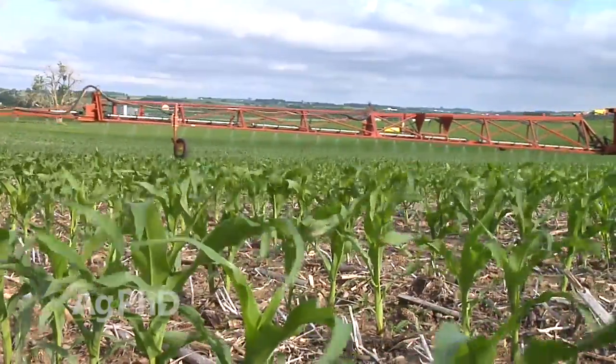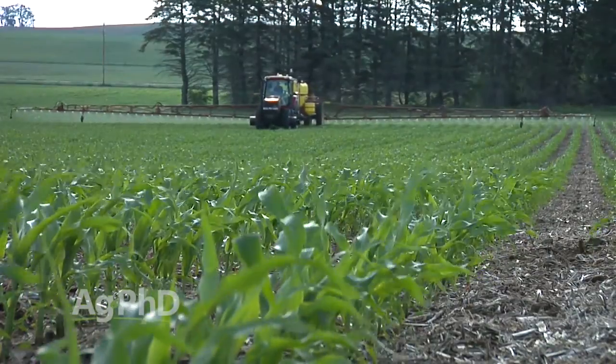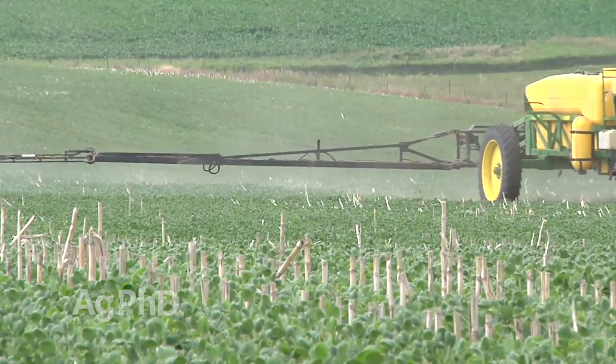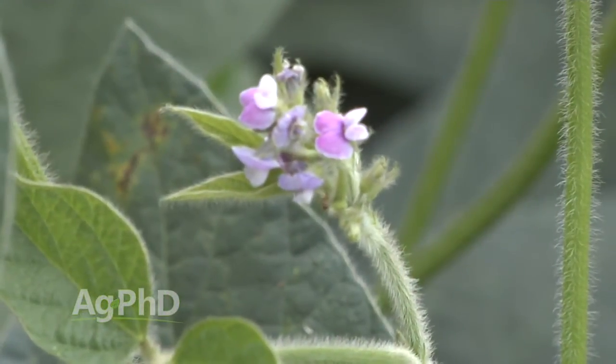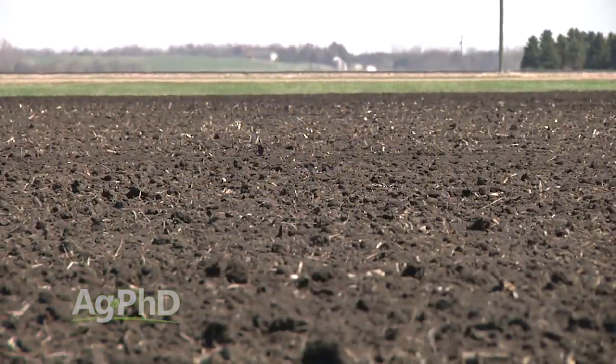You're throwing some nitrogen out, sulfur out — throw just a tiny amount of boron in. Every year, I'd be thinking about boron, and I don't care what crop you're raising. It's important to have some boron out there for pollination and a number of different things in that crop, and it does move through the soil so it's not going to stick around forever. When you're thinking about your fertility program for this season, don't forget about boron. It's very critical for a number of things going on both in corn and in soybeans, as well as other crops too.